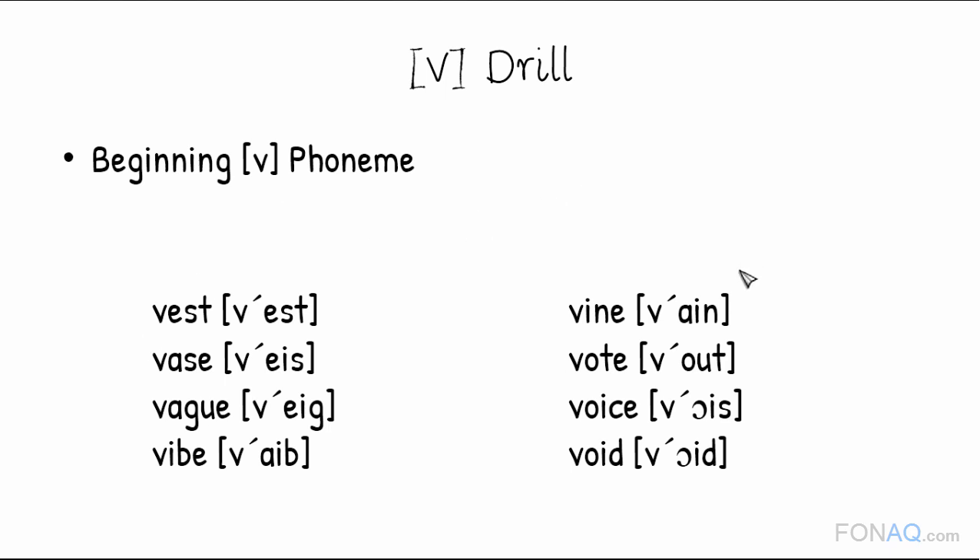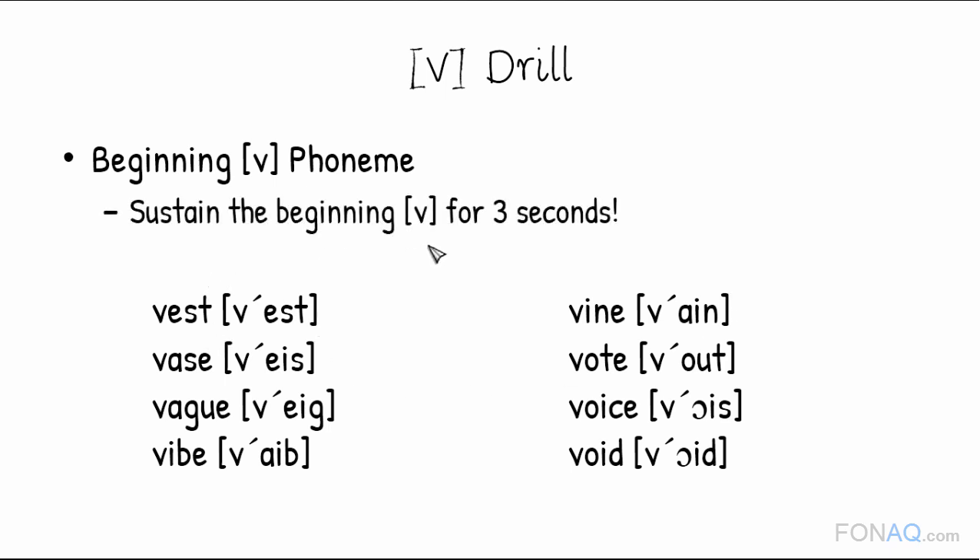When you say these, it is crucial that you sustain the beginning V for 3 seconds before moving on to the next phonemes. We do this to teach our mouth the correct form and make it a second nature.